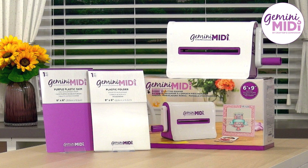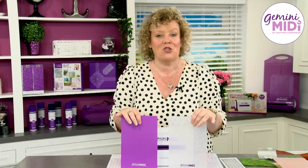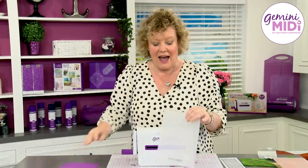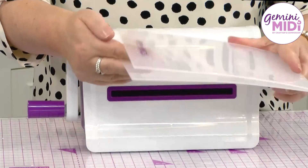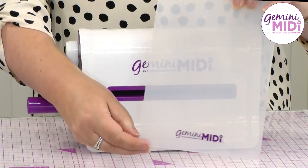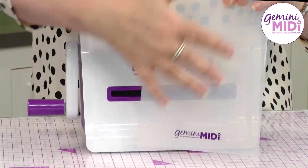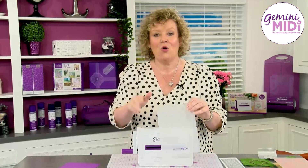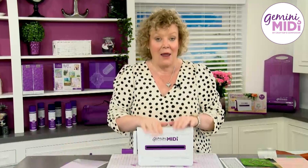With the machine you get both of these folders. You get your purple adapter plate, which is going to work with your cut and emboss and your 2D embossing folders, and you get your cutting folder, which works in the same way as the cutting folder in our Gemini Mini — just on a much larger area. It is so incredibly versatile.